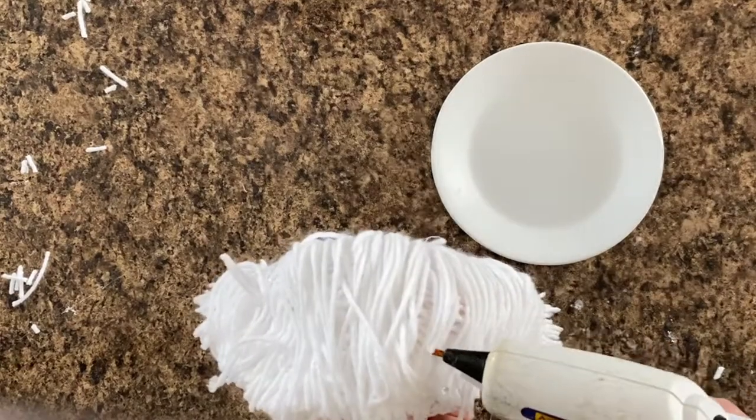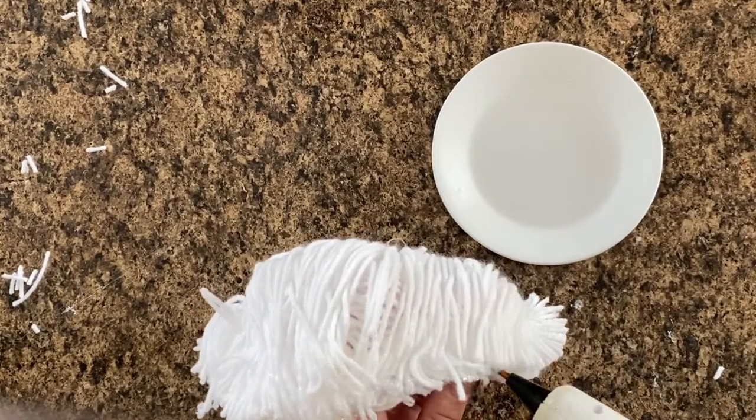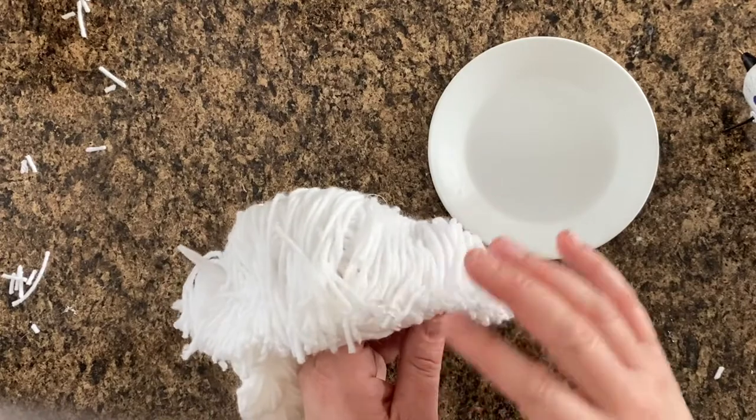I made five full wigs and two braid headbands with three skeins of yarn from Walmart.